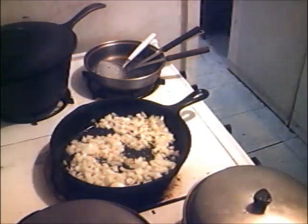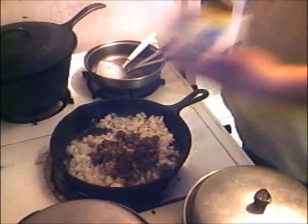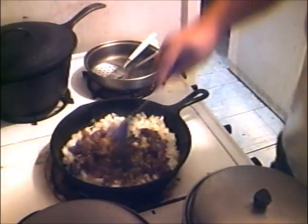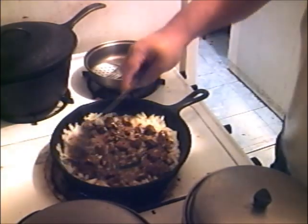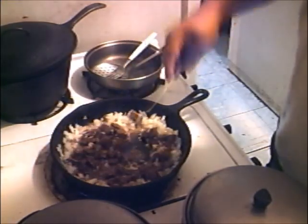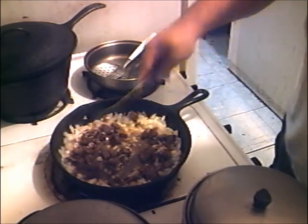The next thing you're going to add is your deer meat. There's some old deer meat left over from the side of it. Look at that — it's breaking up into little chunks.